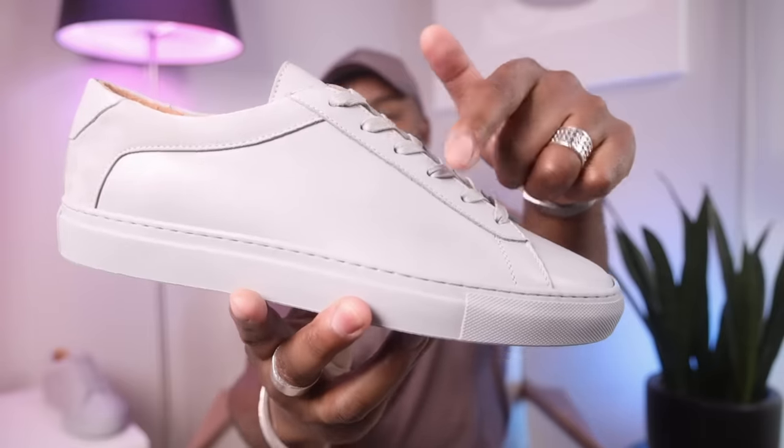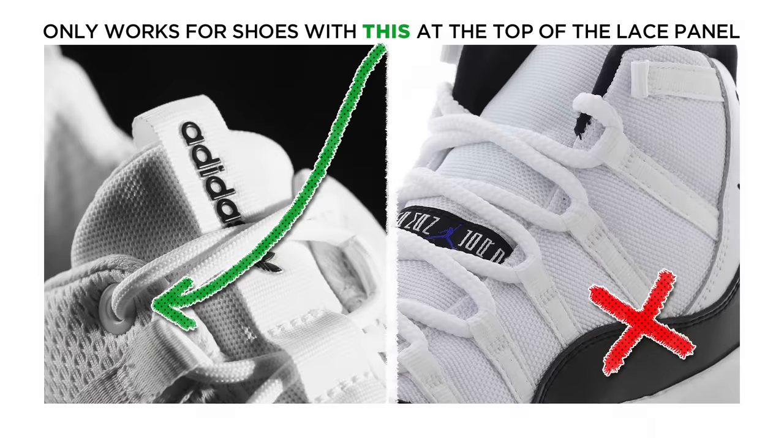Now here's what you need. One is a shoe, obviously. It can be a dress shoe or a sneaker, but just make sure that the lace panel itself is the kind that has the holes punched in it, as opposed to the ones with loops on them, like a Jordan 11. It wouldn't work as well because it's not going to tuck clean at the top. As long as it has these holes here at the top, you're good to go.